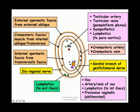The genital branch of the genital femoral nerve lies between the cremasteric fascia and the internal spermatic fascia. The ilioinguinal nerve lies outside the cremasteric fascia.